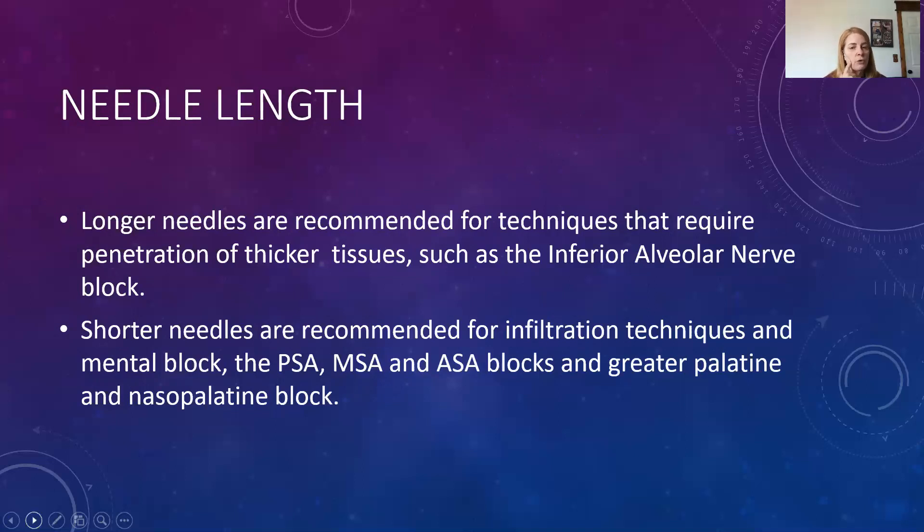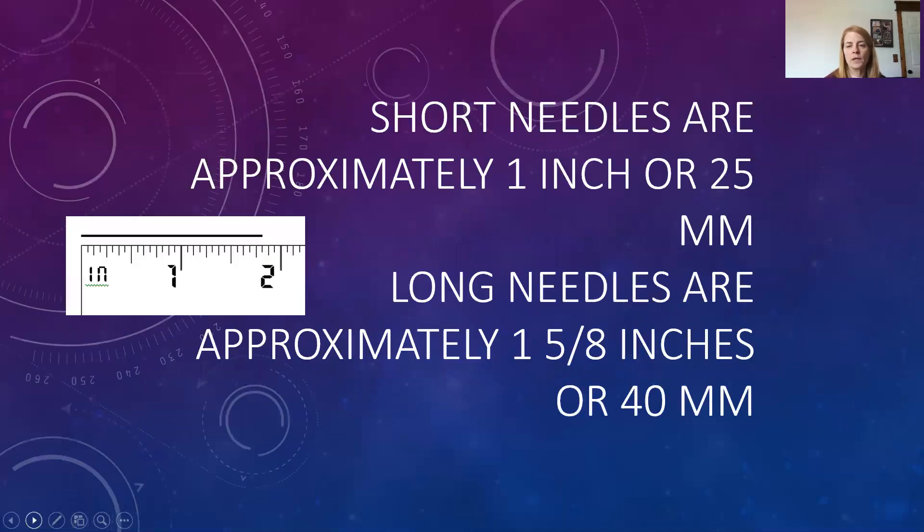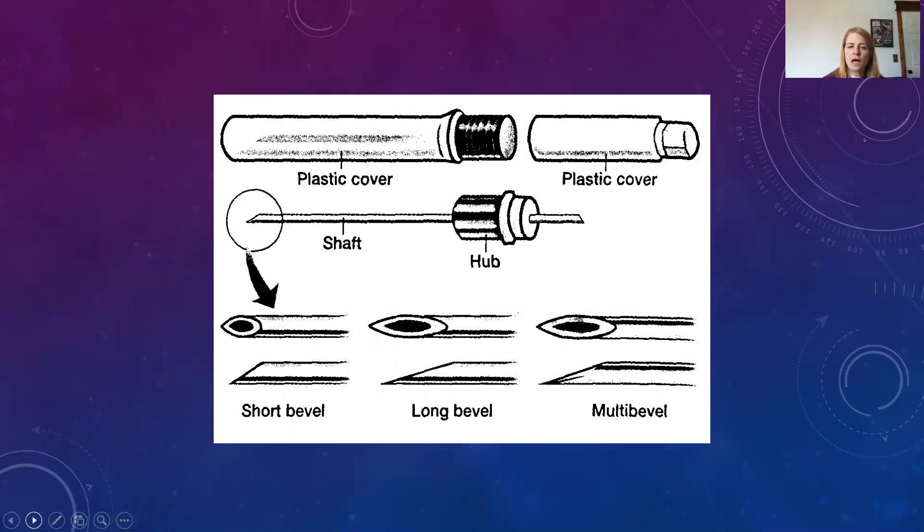For an inferior alveolar injection where we come from the contralateral premolar side and need to penetrate the cheek tissue, we need a longer needle that won't deflect through that thicker tissue. We don't want deflection, and a larger, longer needle gives greater accuracy — patients can't tell the difference anyway. Short needles are approximately one inch or 25 millimeters, and long needles are closer to 40 millimeters. There are bevels on the very end of the needle, and we always want the bevel towards the bone so that the anesthetic solution is directed toward the bone.